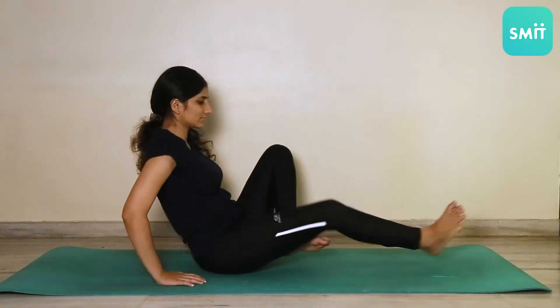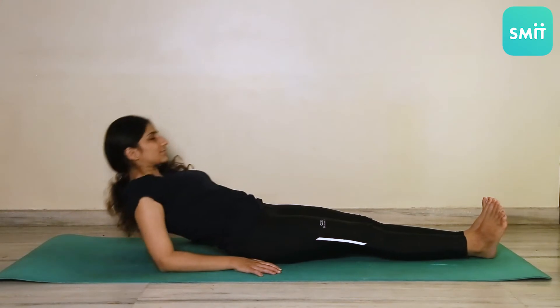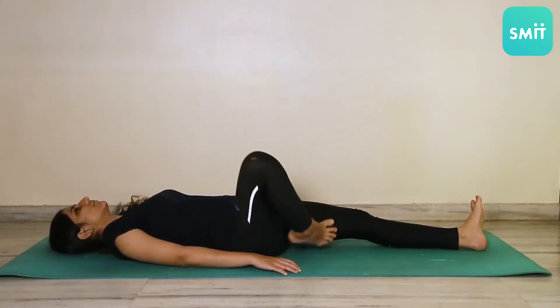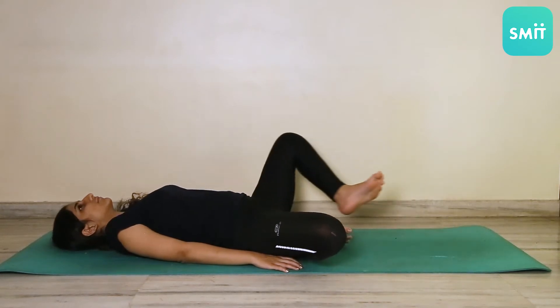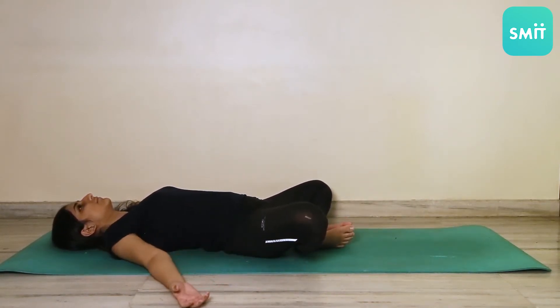Lay down on your back in a supine position. Folding the knees, join both your feet together, bringing the legs in a butterfly-like position. Spread your hands away from your body and relax. Make sure your lower back is well-rested and your shoulders are relaxed. Continue to relax in this posture for at least one minute.